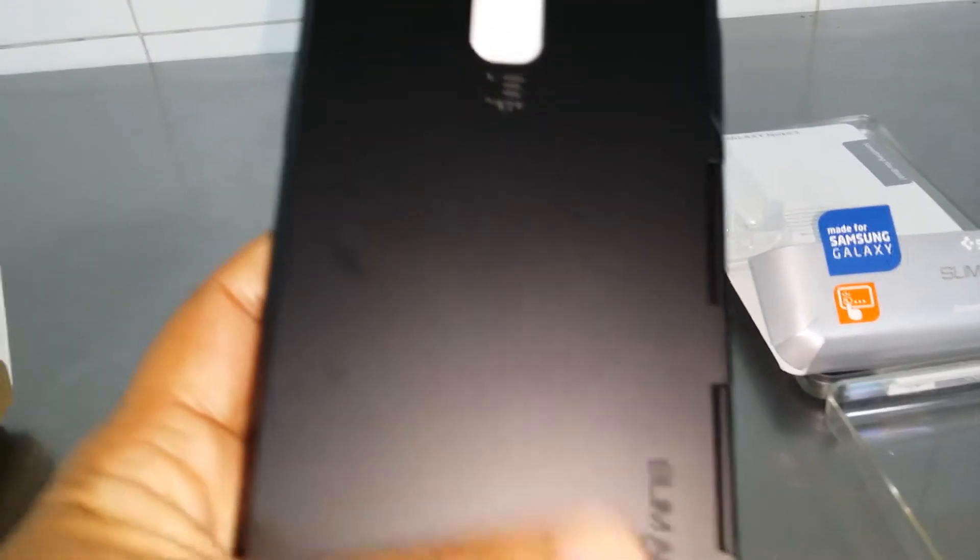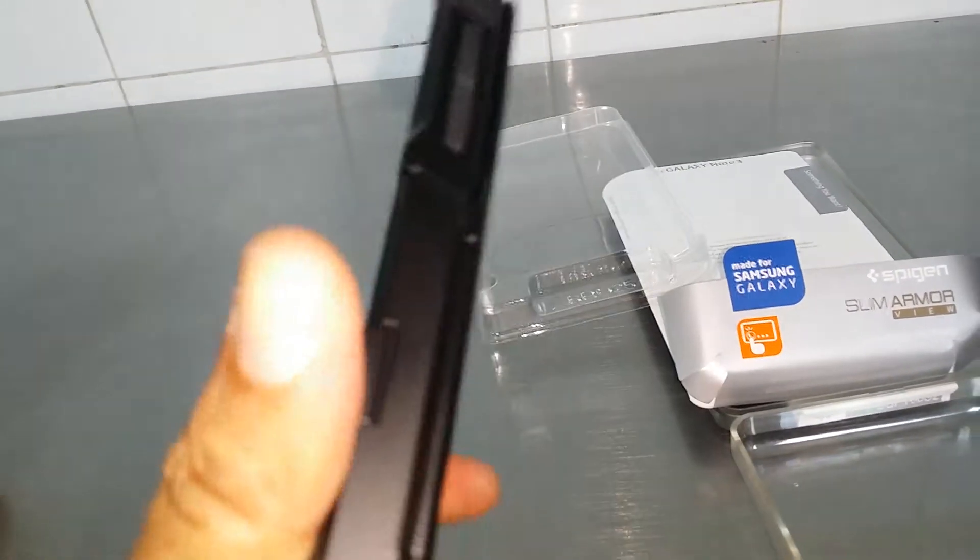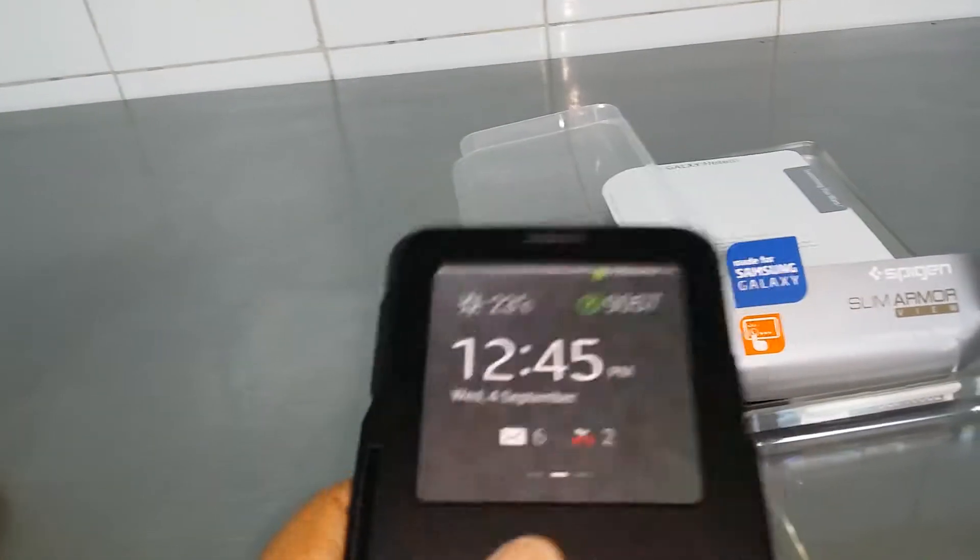Overall really nice — there are little lips in the four corners so when you put it down the camera is raised up slightly from the surface, protecting it from damage. It doesn't really leave fingerprints, has a nice surface, and a solid build that should keep your phone protected for a very long time. I believe it's far better than a lot of the cases out there.